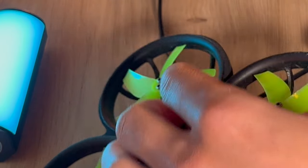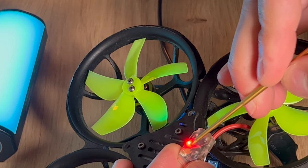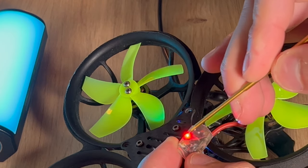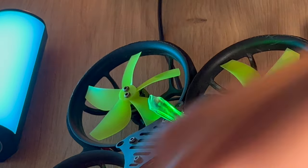As you can see this is our Nano RX. I want to hit the bind button, which is located here next to the LED light. You should hear a click - mine's a little bit difficult to access because of the shrink wrap. So now it is in bind mode.